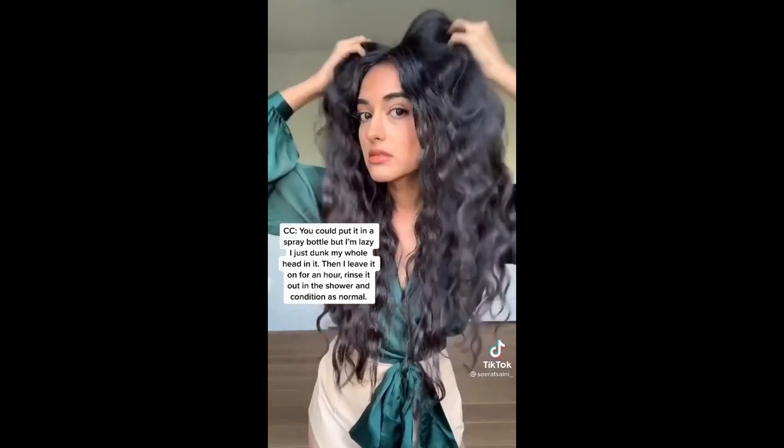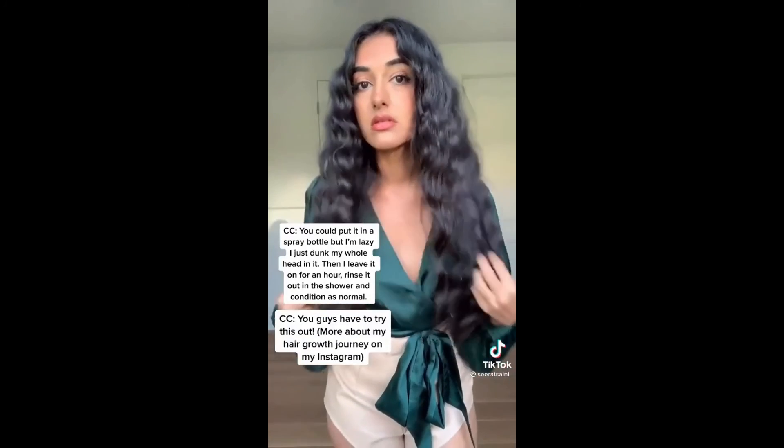but I'm lazy so I just dunk my whole head in it. Then I leave it on for an hour, rinse it out in the shower, and condition as normal. You guys have to try this out!